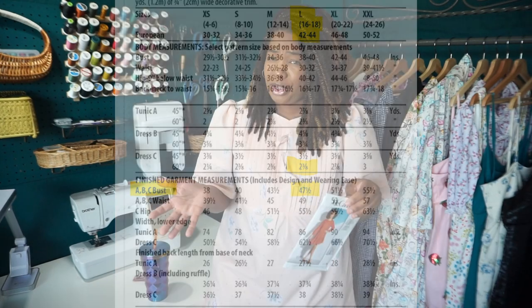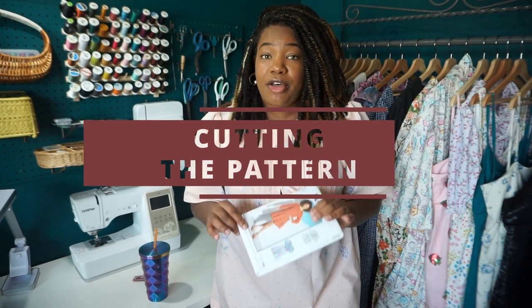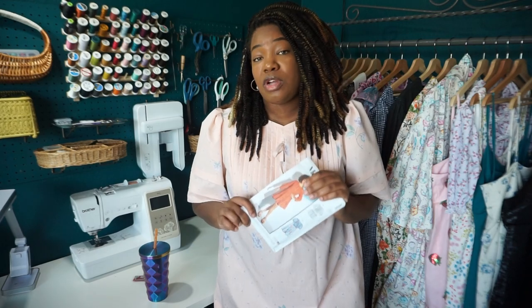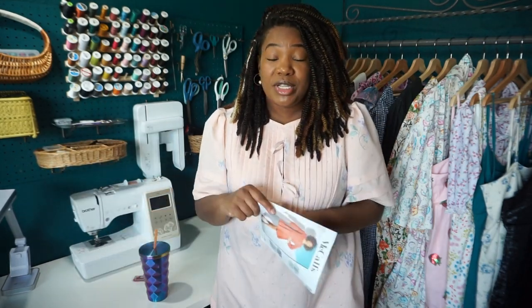I went ahead and sewed up View C. In terms of cutting out the pattern, it really wasn't that difficult. View C has six pattern pieces, and they include pattern piece number two, which is a cutting guide so that you can do your pin tucks first, then put your guide on and cut it out. Cutting out the pattern altogether was relatively simple. The yardage on the envelope says that for a size large, View C needs about two and three-eighths yards of fabric. I used one flat bed twin sheet that I thrifted and used pretty much all of it, so that seems about right.